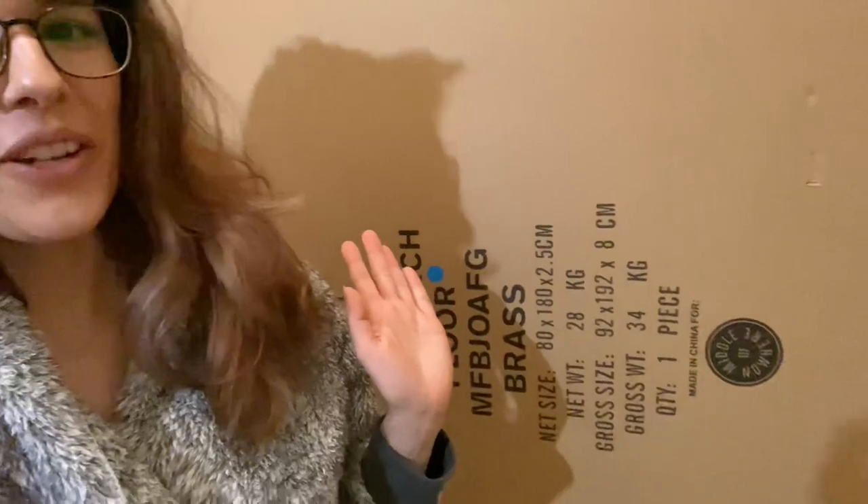I found the bag. I don't have to look anymore. I mean, I probably will. This humongous, ginormous box, which spans half the room.